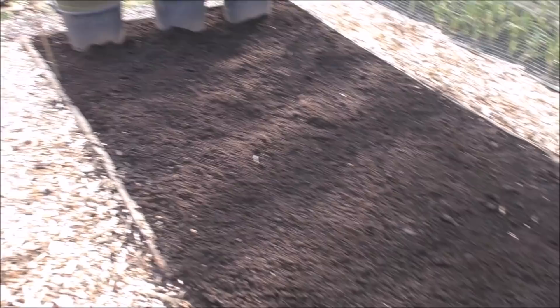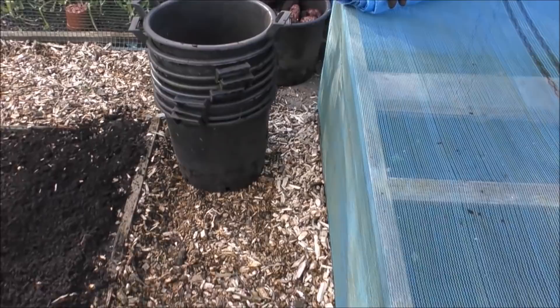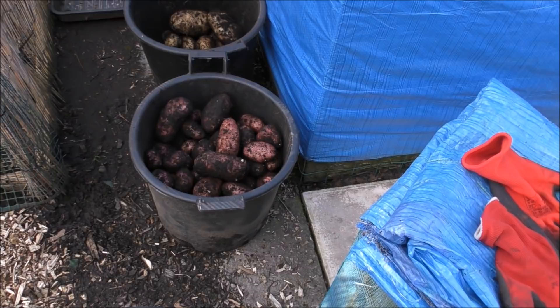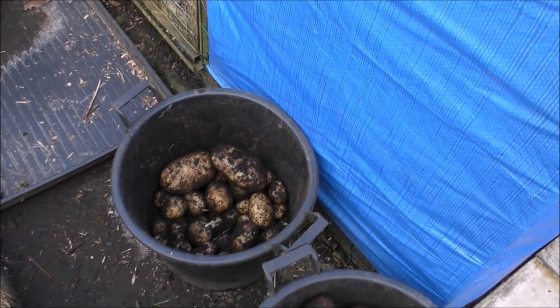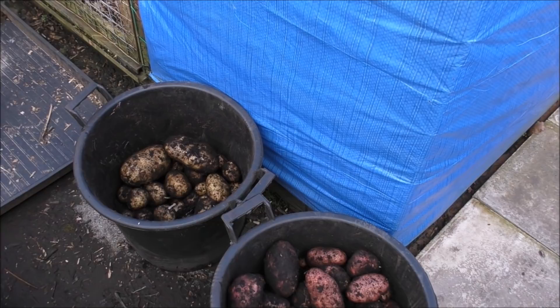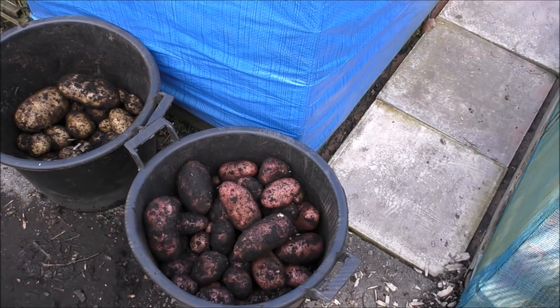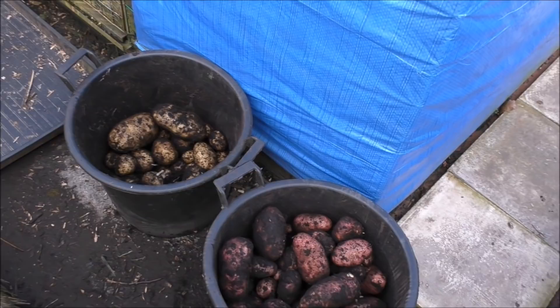I'll probably put my onions in this bed. Look at these — these are the ones going in the compost bin, they're absolutely manky. However, there's about thirty pounds of Desiree there and about twenty pounds of Maris Pear there — pretty good spuds. Some of them must weigh about a pound and a half. That's a result considering I didn't know I had any spuds left. It turns out I had a total of five buckets — about ten pounds per bucket, which is about right.